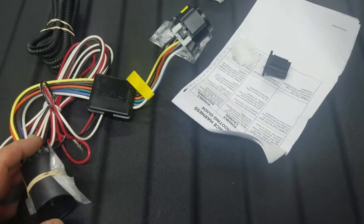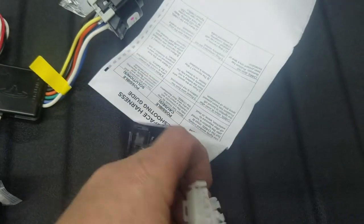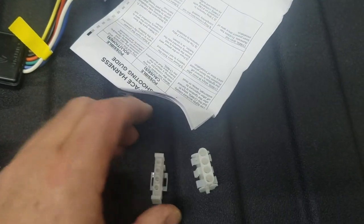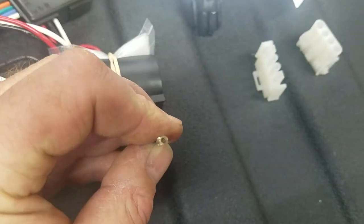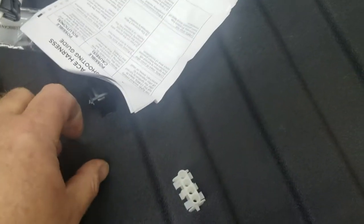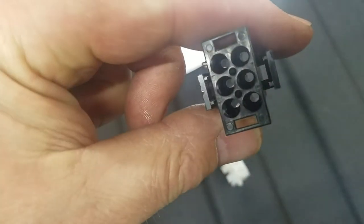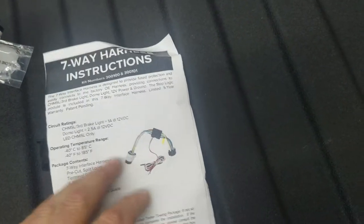It gives you different ends depending on the brand. This is a Leer end or a Century end that you'd use into their fuse box location. If it's another brand, you'd use these ends here to plug into their style of plug. These ends are made to just pop right into the back of the unit — or if you have a Leer, Century, or Raider version, it pops right in the back.